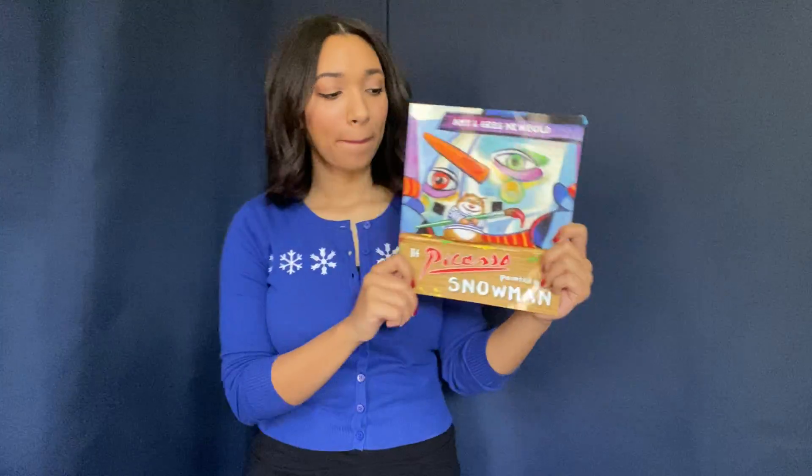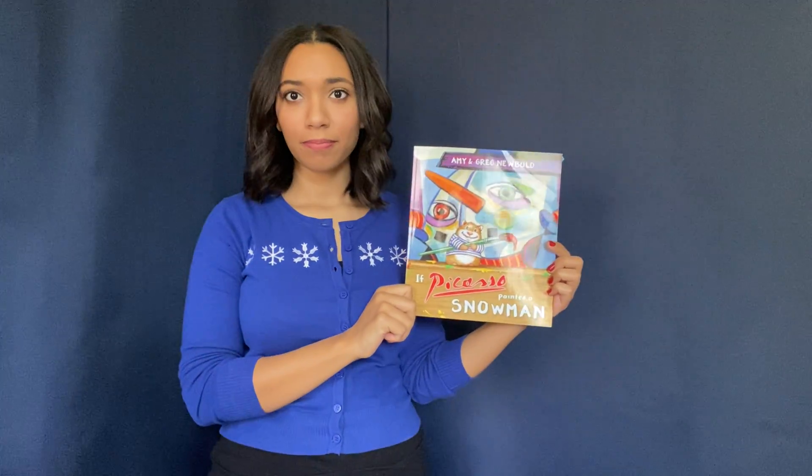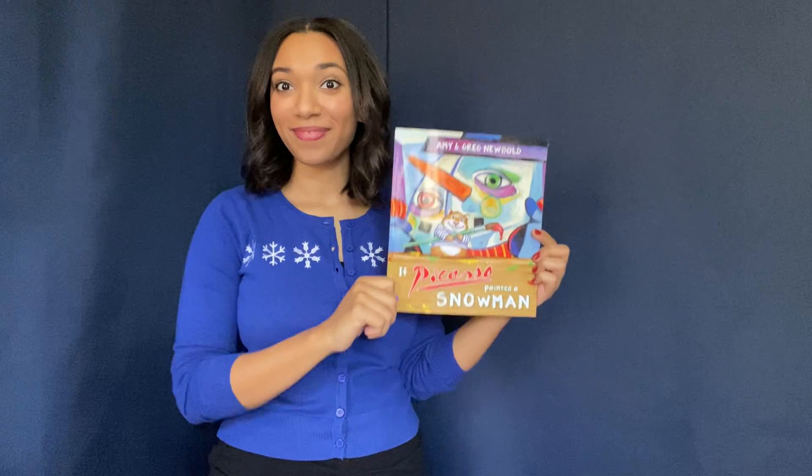Hello everyone! My name is Miss Caitlin and I'm here to share a little bit of our Creative Clubhouse story with you for the week. This week we are reading If Picasso Painted a Snowman. Let's read.